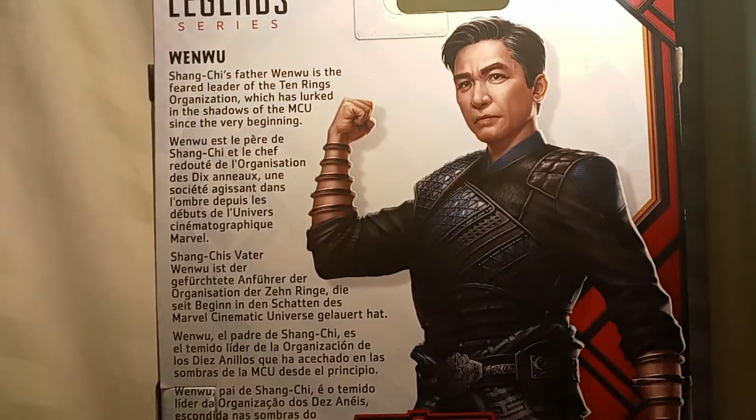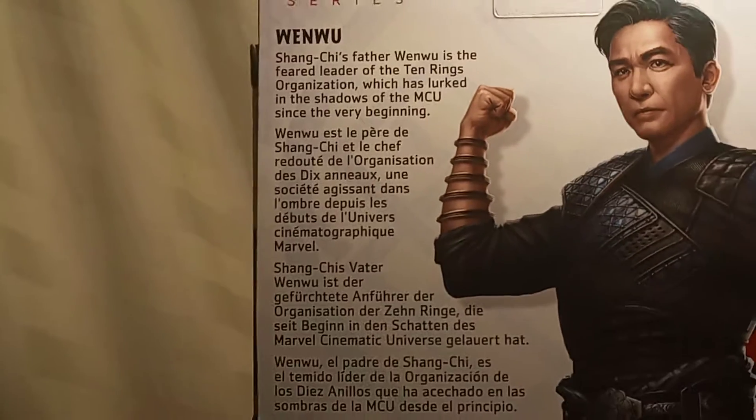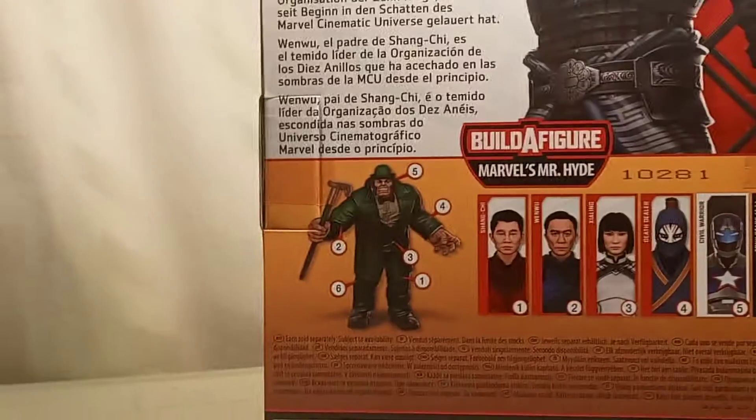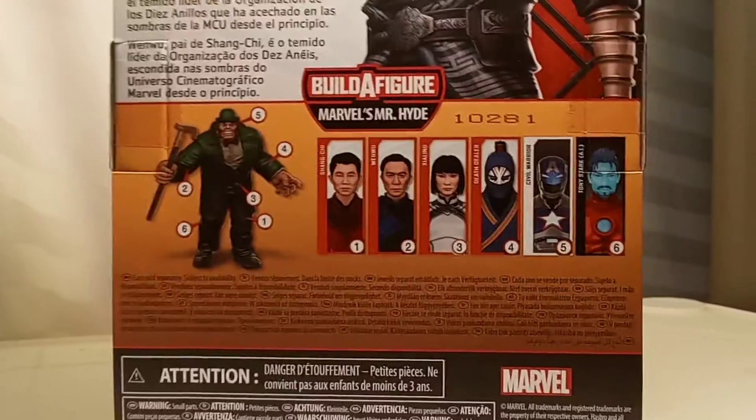On this side, we got some amazing artwork — the artwork on this Shang-Chi series has just been amazing. Look at that, look how good that looks. Then we have a bio, and I mentioned the Ten Rings, which have obviously been a big part of the MCU, starting with Iron Man 1. And I'm so excited to see how they handle them in the film. We also got the other characters in the wave, so let's open this up.